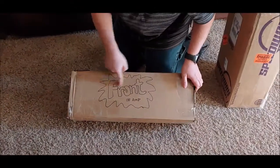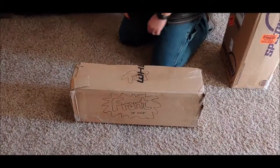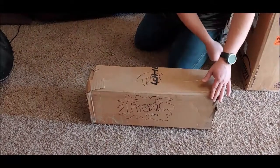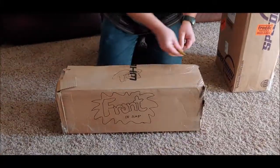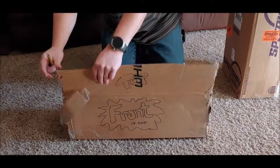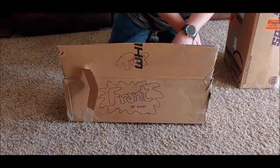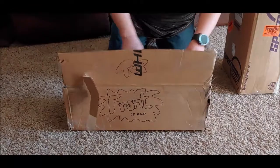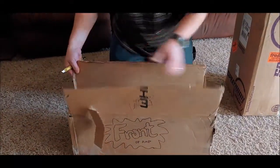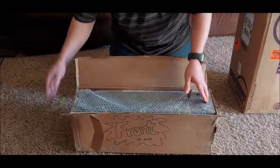Let's turn to this next box here. Look at this — 'Front of amp,' 'Top,' 'Top.' He wanted to make sure I knew which direction it was. Here we go — the big reveal. Not only does he have a triple box, he's got bubble wrap on it. Let's get this thing out.